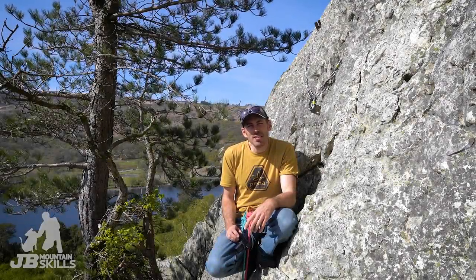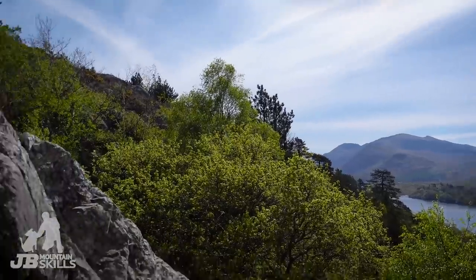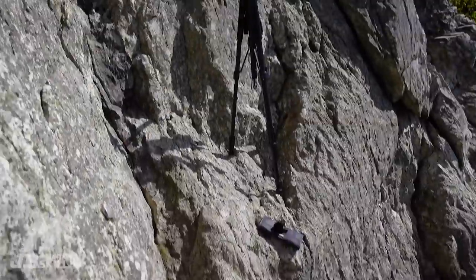Hey folks, welcome back to another video. You join me on a stunning day in Snowdonia. Look at it, it's lush. I'm here perched on a little ledge at Lion Rock. That's not of much concern because I'm only like a metre and a half, two metres above the floor.